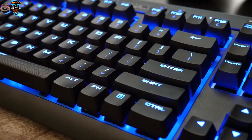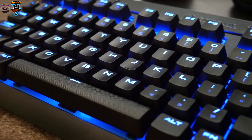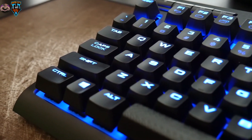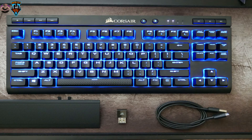Boasting Cherry Red MX keys and wireless tech, would this be the right keyboard for me — and just as importantly, is it the right keyboard for you? The Corsair K63 will cost you around 110 US dollars, and it comes with the keyboard, a textured wrist rest, the wireless USB receiver, and a micro USB cable both for charging and for wired usage.